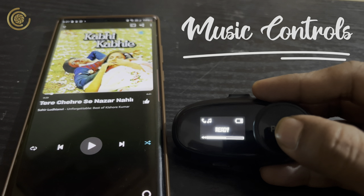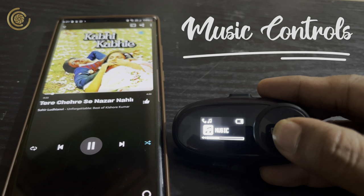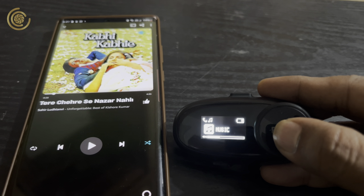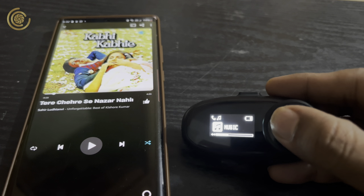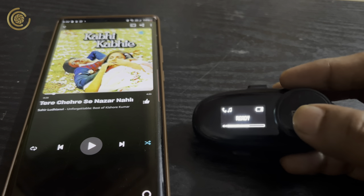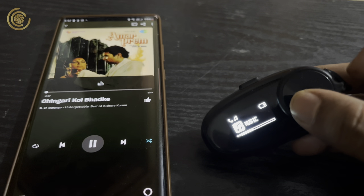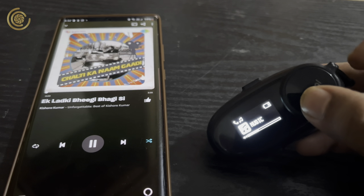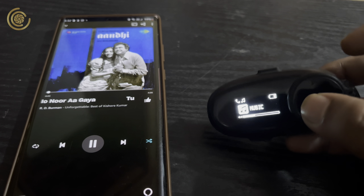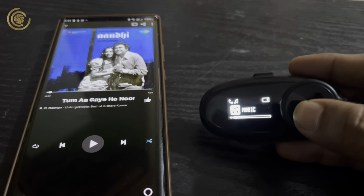For music controls while riding, ensure the music app is open before you start the ride, otherwise the phone sometimes doesn't recognize the button clicks. To pause and play, press and hold the jog dial for one second. To increase or decrease volume, rotate the jog dial clockwise or anti-clockwise respectively. To change the track, hold the jog dial and rotate — clockwise for next track, anti-clockwise for previous track.